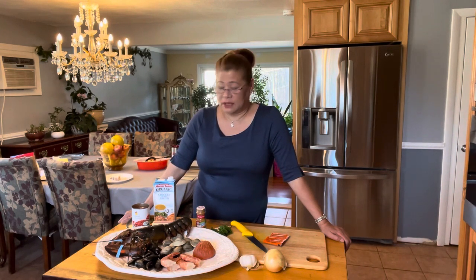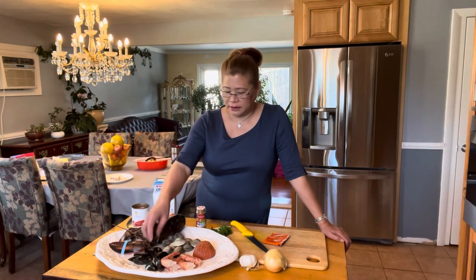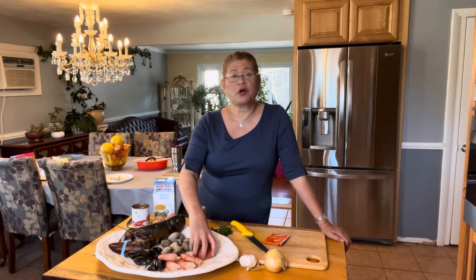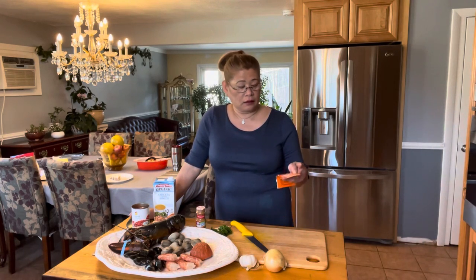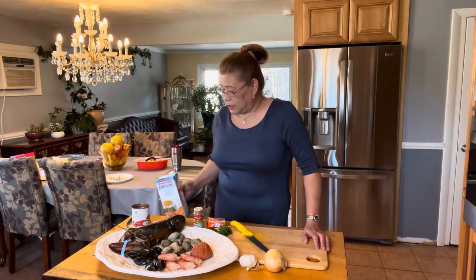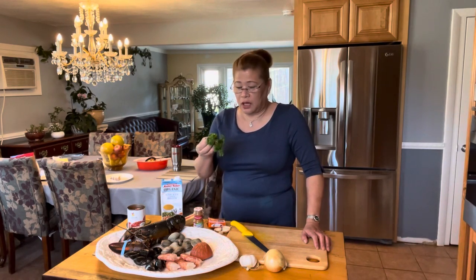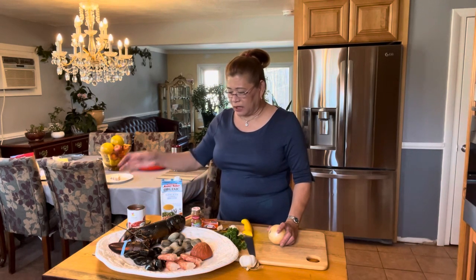We're gonna have a lobster, some mussels, little neck clams, Brazilian shrimp, and the good pepperoni. Because we don't have saffron on hand, I will use the Sazon Goya — you can buy the saffron at the local grocery. We're gonna use chicken broth, diced tomato (just drain it and remove the extra juice), butter instead of oil, a few parsley, garlic, a little bit of bay leaves, and onion.